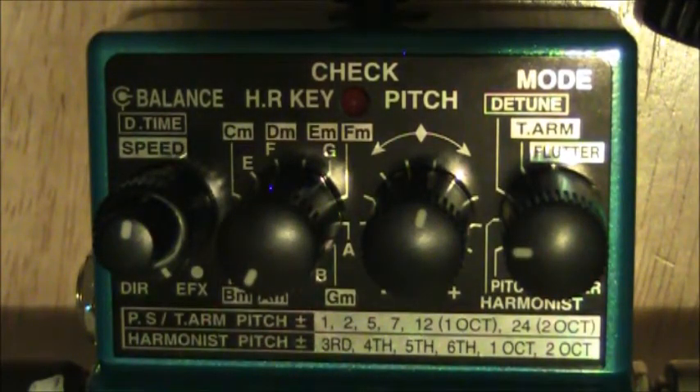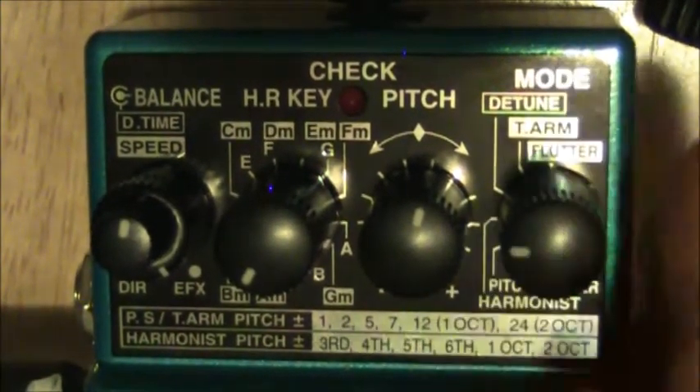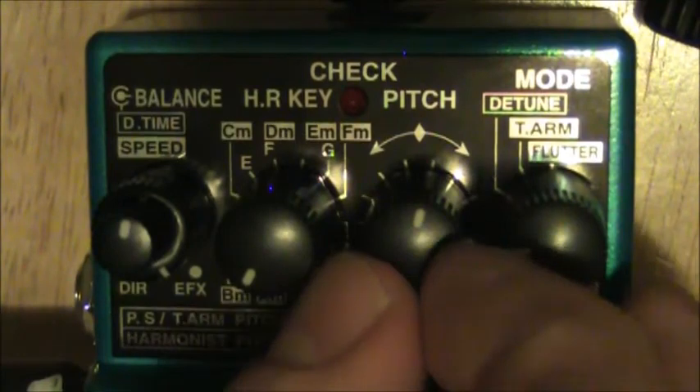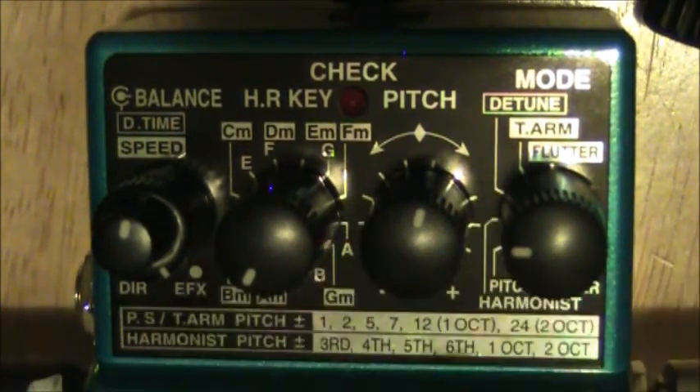Next one — this is my favorite. I love this harmonizer. So we just go one to the right of the pitch shifter. Same kind of deal: the pitch knob controls what our harmony level is. We've got a basic third, a perfect fourth, a fifth, a sixth, and then one octave and two octaves.